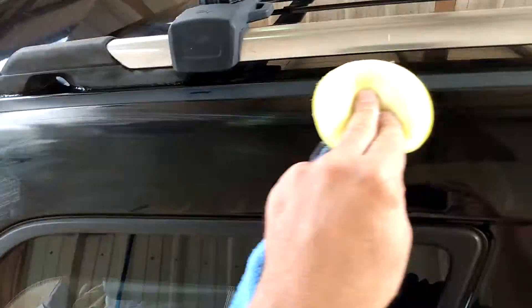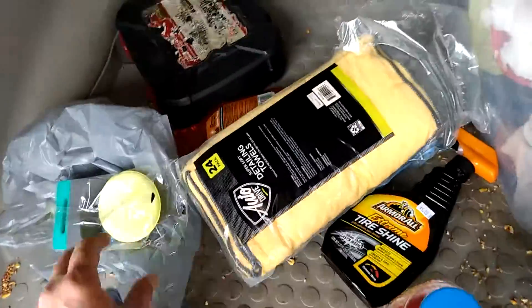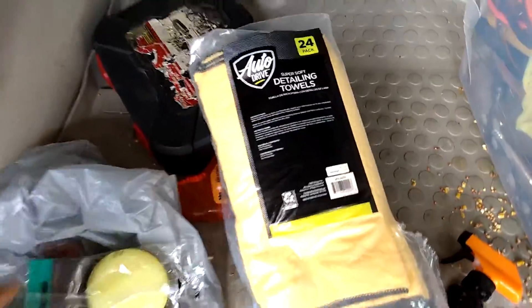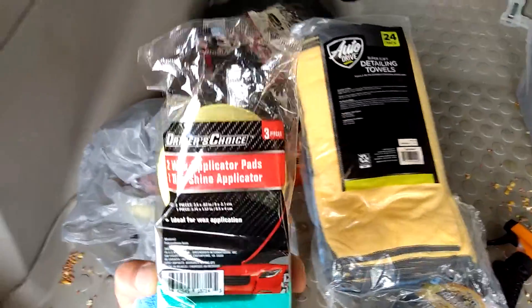It's kind of like wax but it's polish. Apply some to each panel — you just want to do one panel at a time. Here are the towels I'm using: the Maker Faber towels I got from Walmart, and applicator pads I got from Dollar Tree. I also got the ceramic spray, and I'm going to go over it with the spray afterwards.